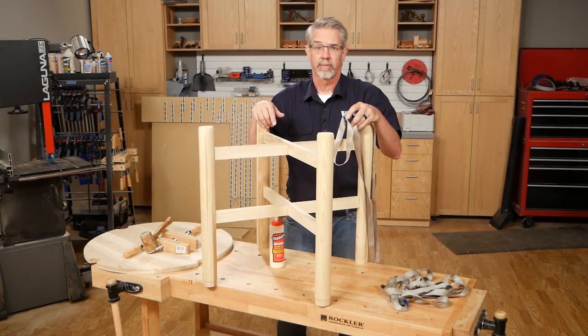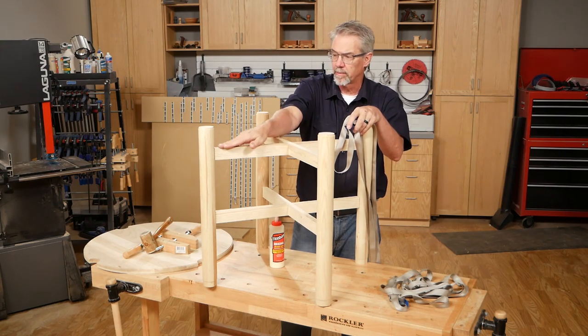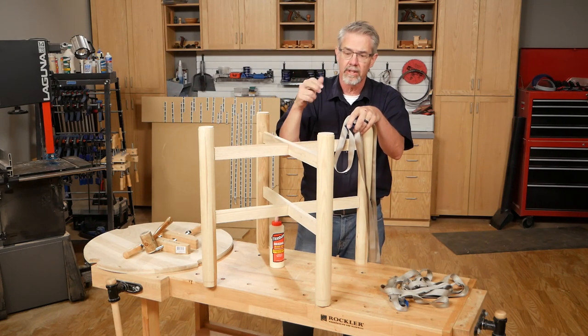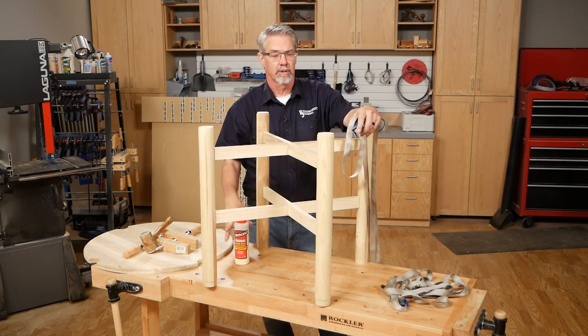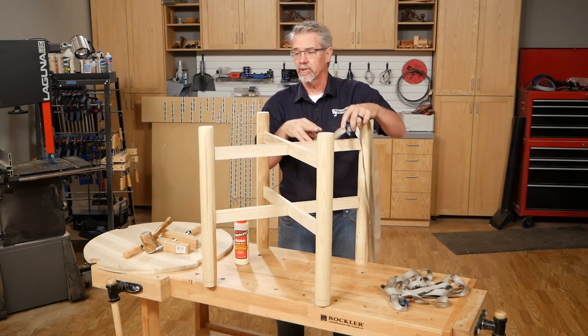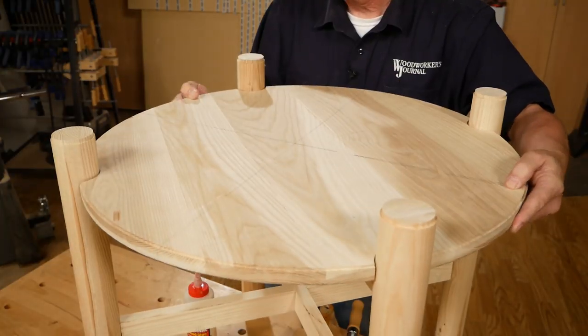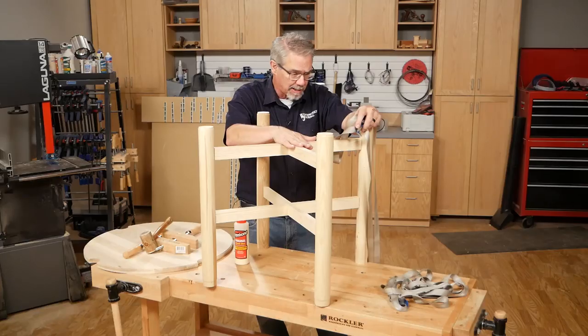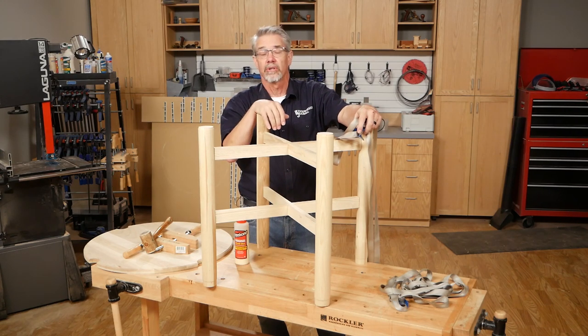I just completed a dry assembly process and everything is fitting well together. The half laps are good, the mortise and tenons are seating well and they are tight enough that they are really going to hold. I'm going to take it all apart now, apply the glue, clamp it up — I'm going to use band clamps, but pipe clamps will probably work just as well. Then the next step is to put this base plate tabletop right on top, screw it in place, then it's off to finishing, add the other table tops, and then it's game time.